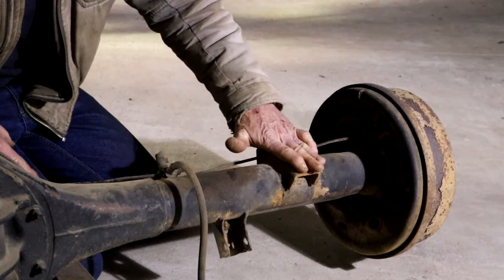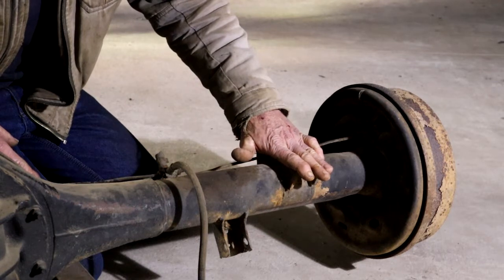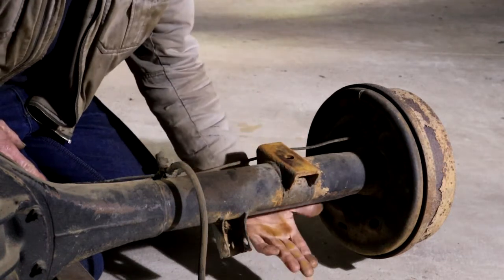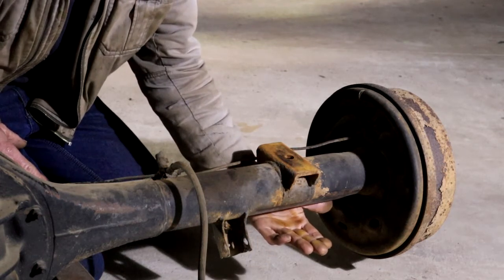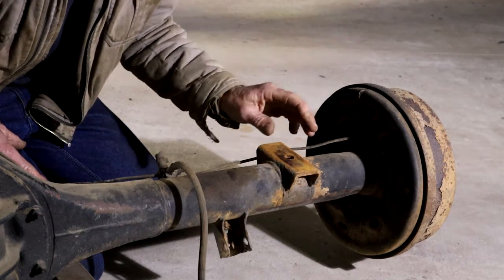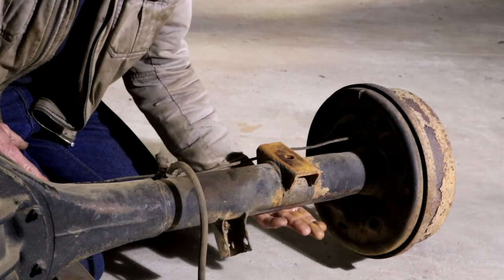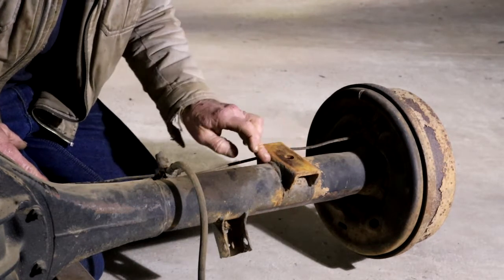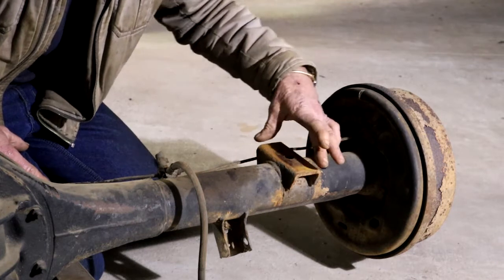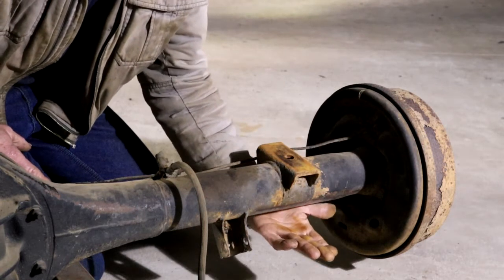Originally the leaf springs were sitting right here. The plan to lower the truck is to put the differential on top of the leaf springs, so that the leaf springs will be sitting there. You can see a video about that if you click on this link. To do this I need to have my spring perch bracket sitting on the bottom of the differential. I considered cutting the existing one off and moving it, but I thought that's a bit messy, so I'm going to make new spring perch brackets to weld onto the bottom so that the springs will sit here.